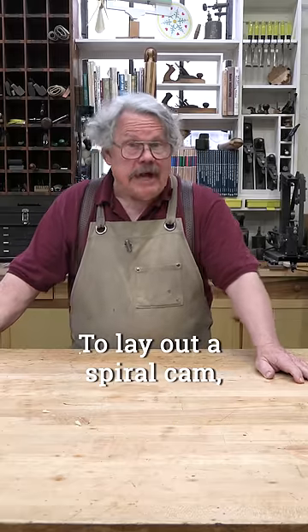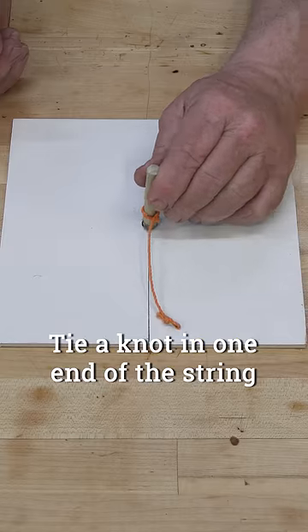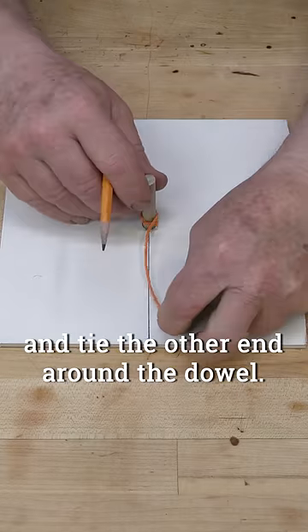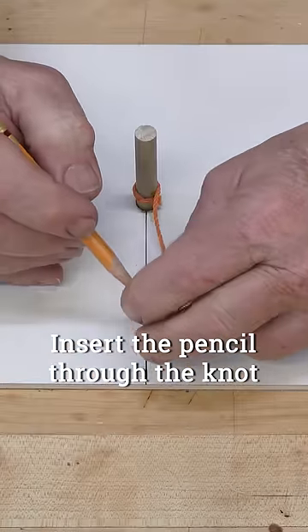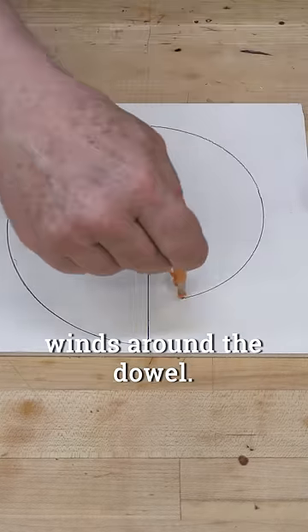To lay out a spiral cam, you need a special compass, a string, and a dowel. Tie a knot in one end of the string and tie the other end around the dowel. Insert the pencil through the knot and draw a line as the string winds around the dowel.